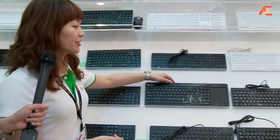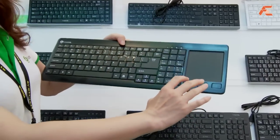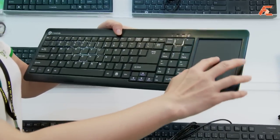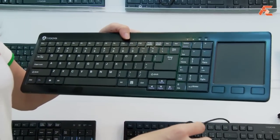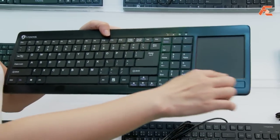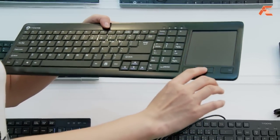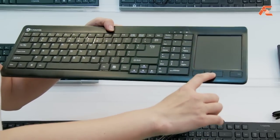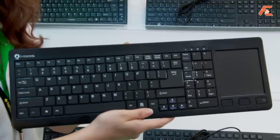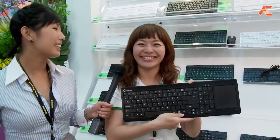In addition, I will show you another new release product. This product is a compact size keyboard with a touchpad function. You can use your finger to touch this. And maybe later, we will release another keypad with a gesture function. And for these three buttons, it's like mouse buttons — left button, right button, and middle button. We think this new release product will be our most popular in the next year. Thank you.